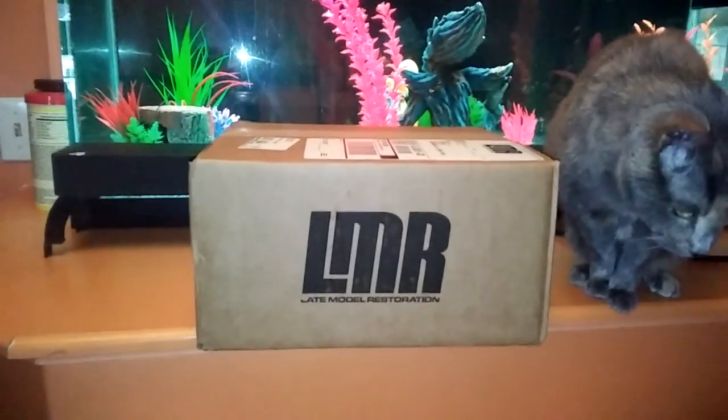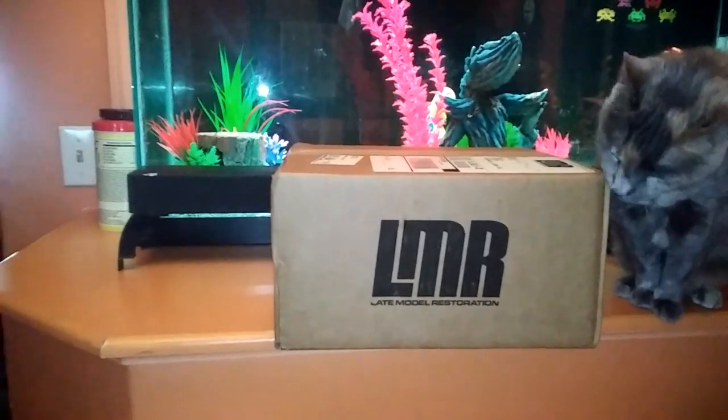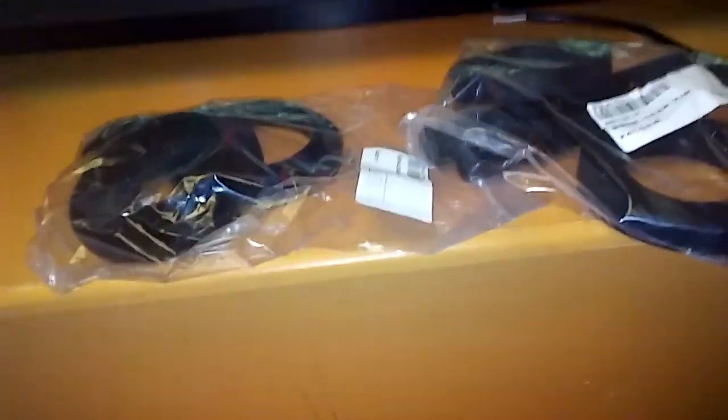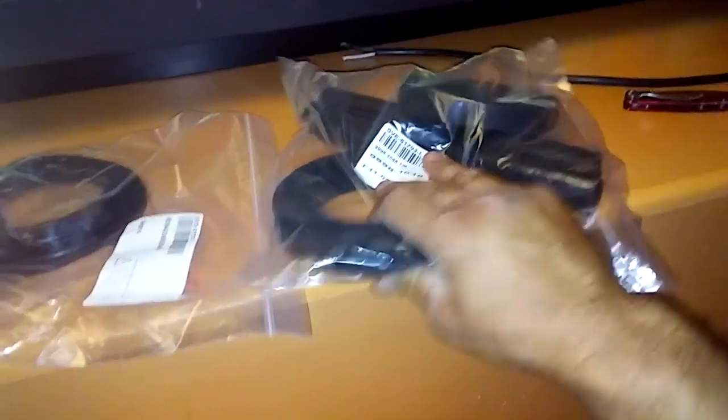All right, my stuff just got in from LMR. So we're gonna — it's my stuff and there's four of the coil springs. It didn't have any, so I wanted to make sure we got some new ones. I wanted them in red but it would have been more aggravating and cost more just to get red, so I ordered black from LMC. So we got new rear and new front.